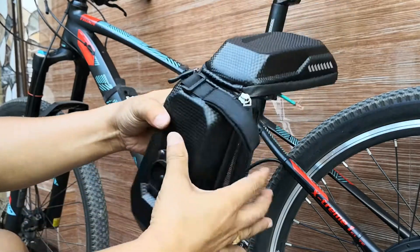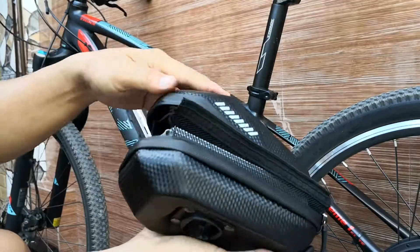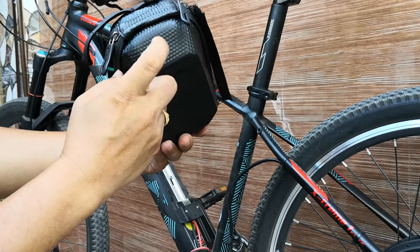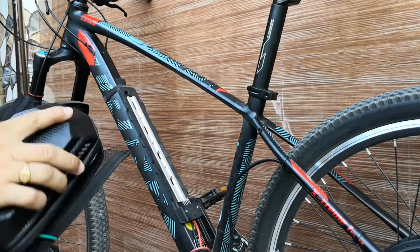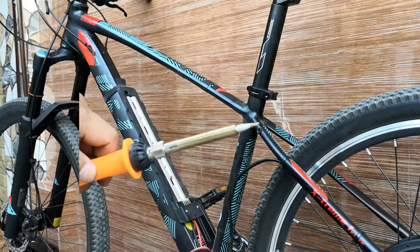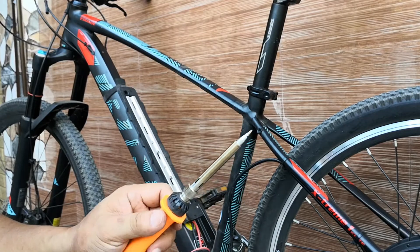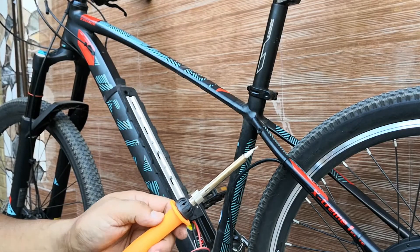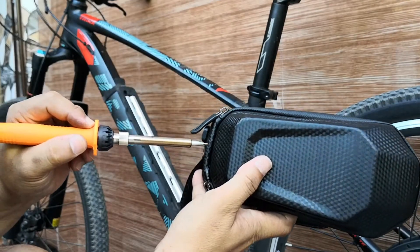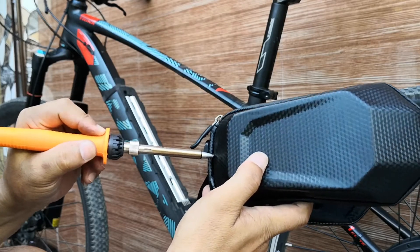First I need to put a hole in here to expose all the wires. Let's try to use the soldering iron to make a hole here. Open the handle — okay, it's good.